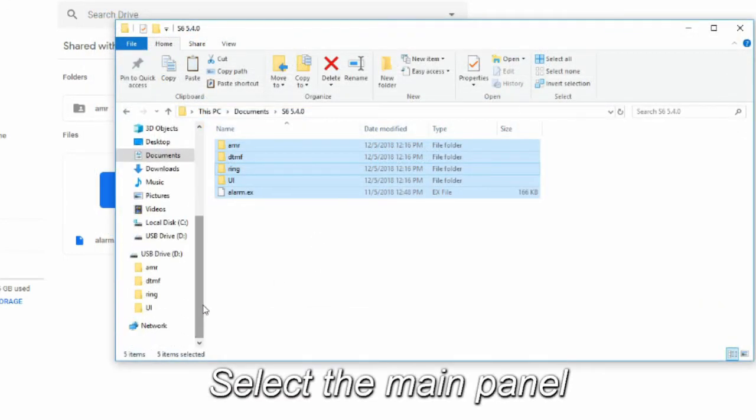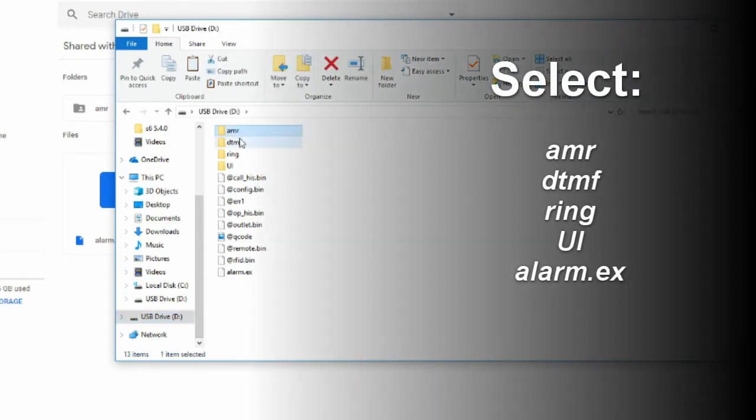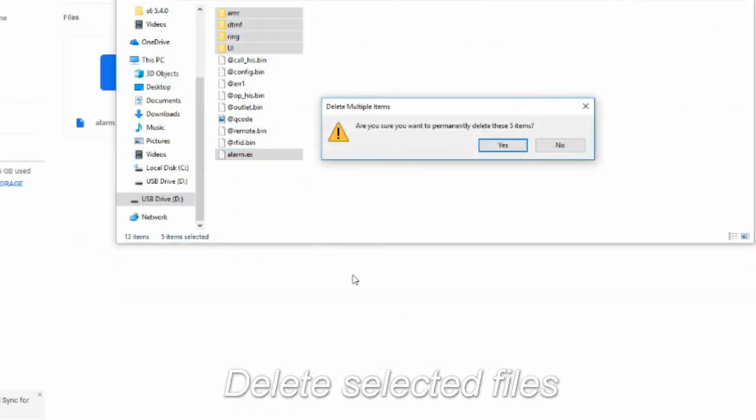Now we need to go into the main panel from the computer — it should show up as a USB drive. Once inside, select the folders and files labeled AMR, DTMF, Ring, UI, and Alarm.ex. Delete all of these, leaving the rest of the files intact.